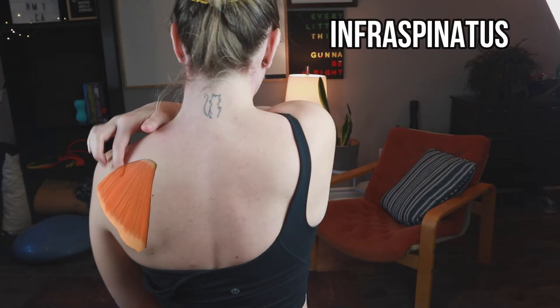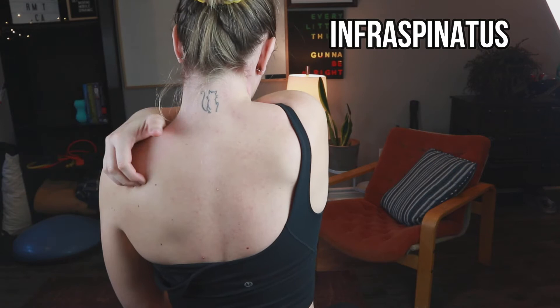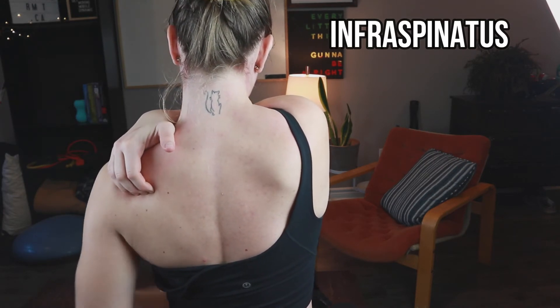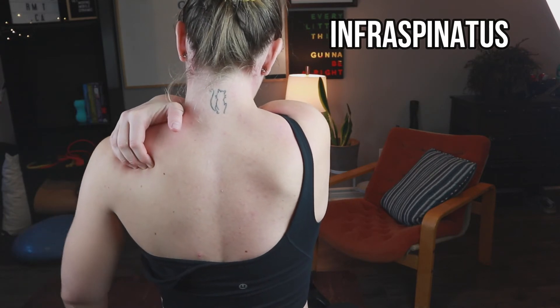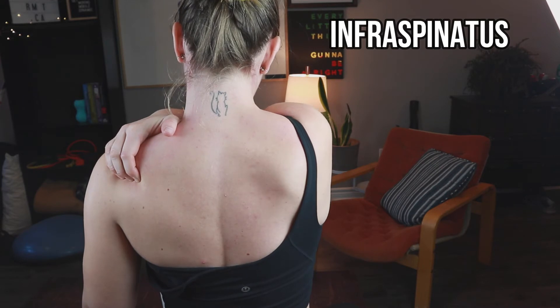To massage the infraspinatus, we need to find the spine of the shoulder blade. Once we've found it, we're going to work below that spine. We're going to curl our fingers and push up along the spine of the shoulder blade. You can work your fingers all the way down the spine of the shoulder blade, moving towards the shoulder.